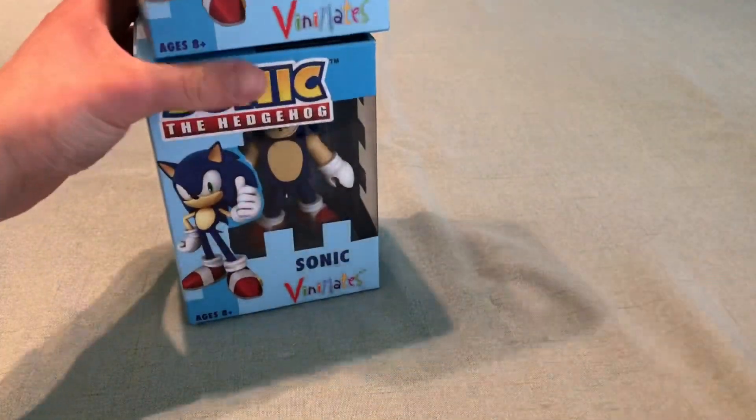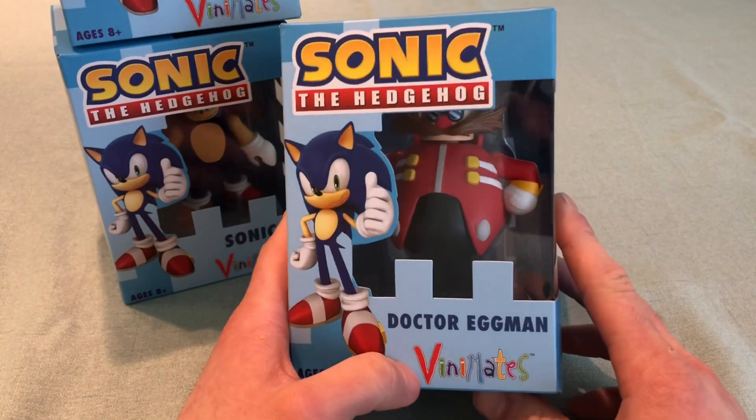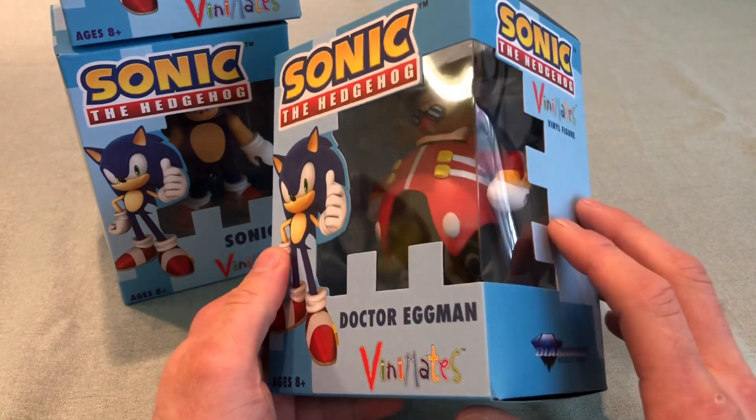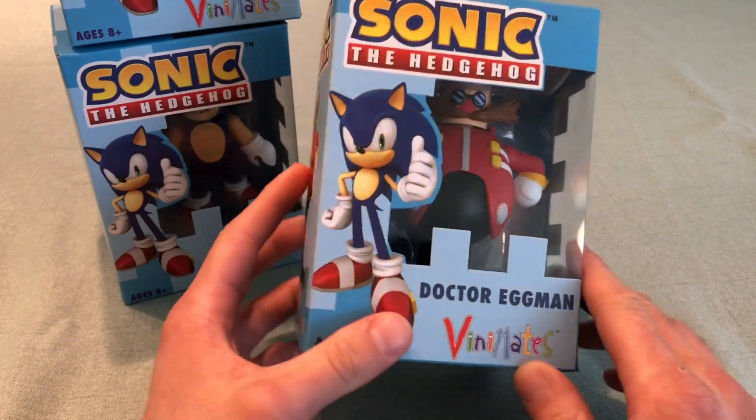Like I said, they stack, so they're easy to display. Here's Dr. Eggman, and I really like this one. Just by looking at him, you can see he looks a whole lot like he did in Sonic Adventure 1 back in the Dreamcast days.